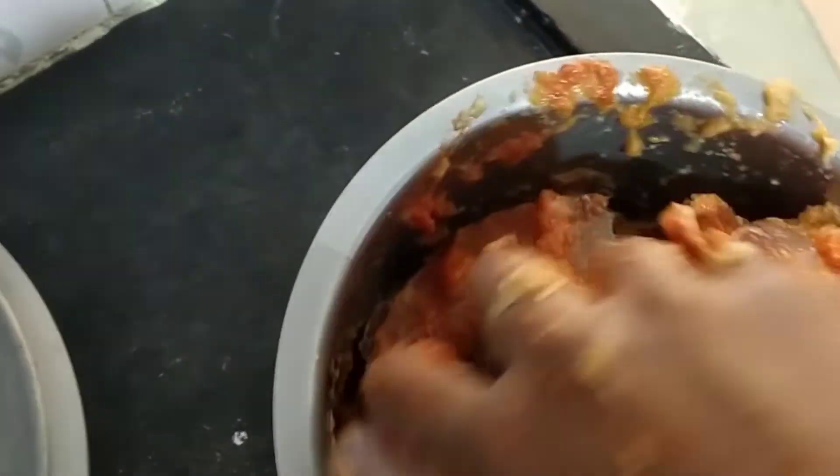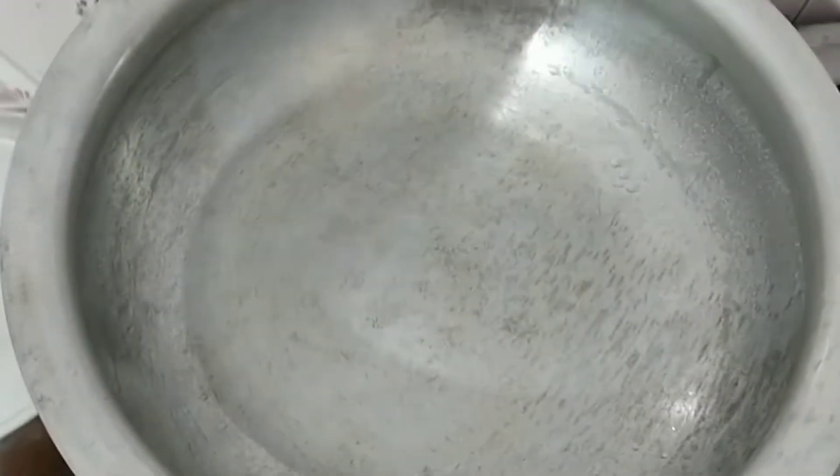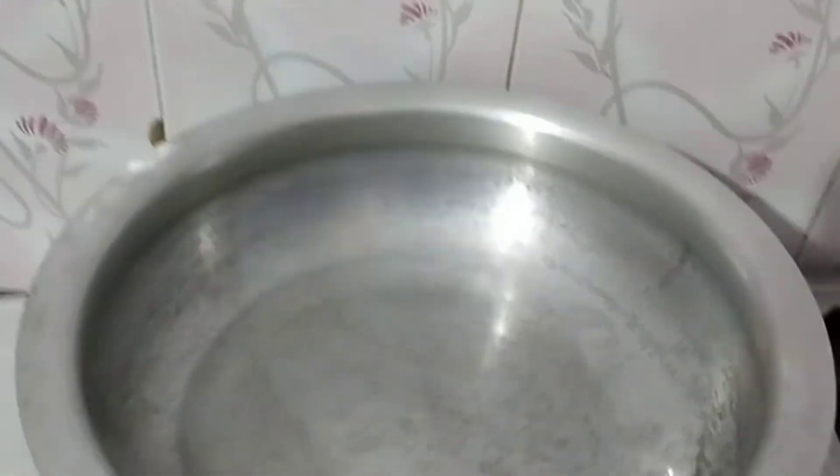Now we will cut the pieces in the pan. We will cook for 10 minutes. Now we will cook the curry paste. We will add 2 teaspoons of oil.